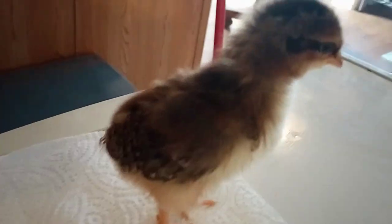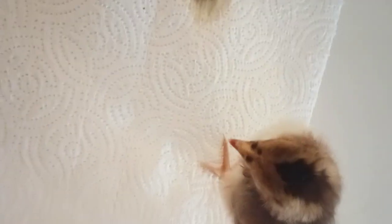She is really pretty. I really like her markings — I call it her makeup. This is a speckled Sussex chick that's about a week and a half old.